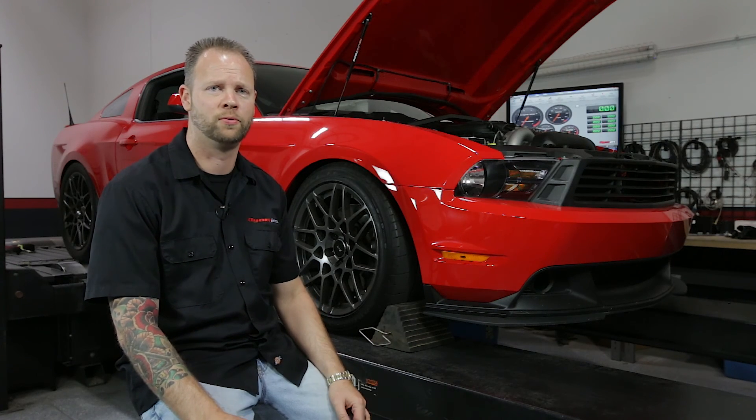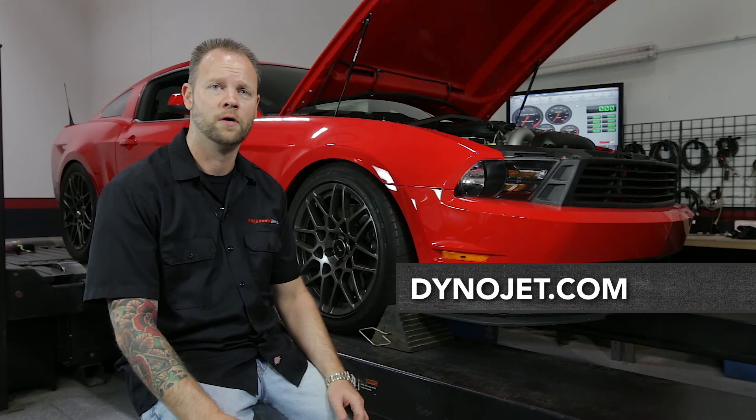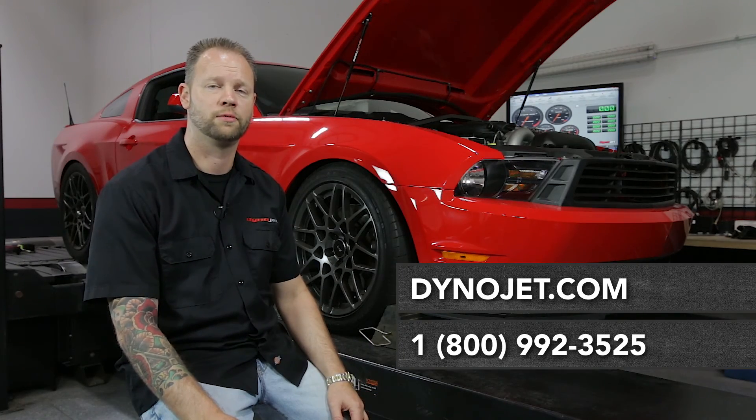For questions or technical support, you can contact us at DynoJet.com or 1-800-992-3525.